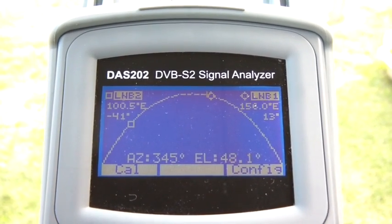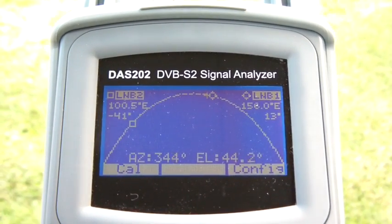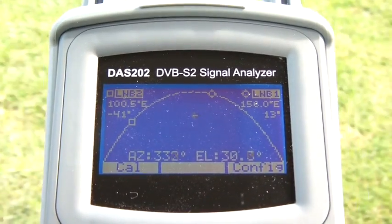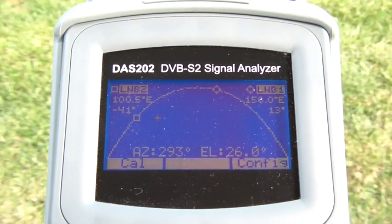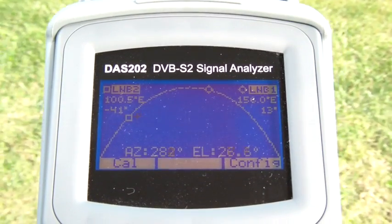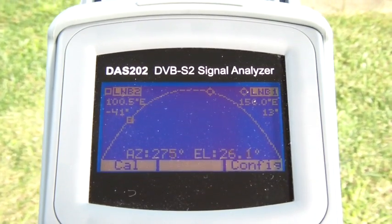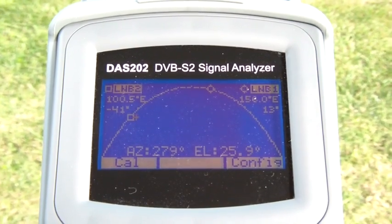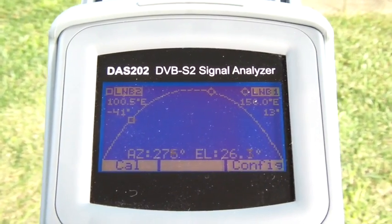So if I wanted to line up Asia Set 5, all I need to do is lower the instrument because it's lower in the sky, and then pan the instrument across to the west. Keep going along, lower, lower, up a bit — and into the square. Now the front of the instrument is now pointing directly at Asia Set 5 at 105 degrees east — oops, a little bit to the west. The elevation is 26 degrees.